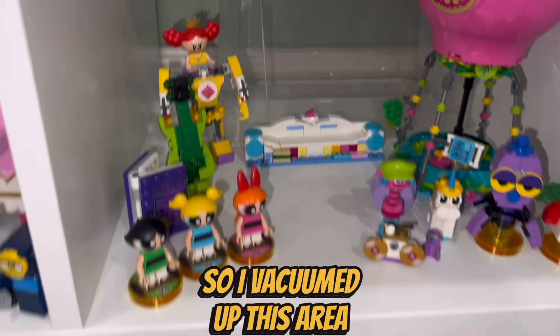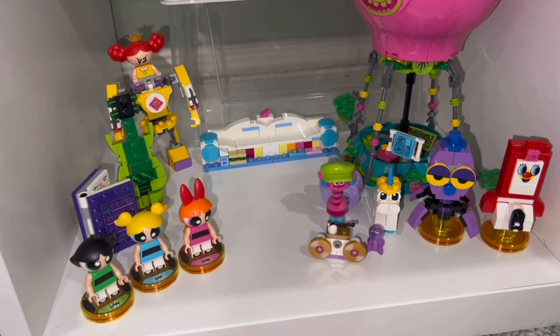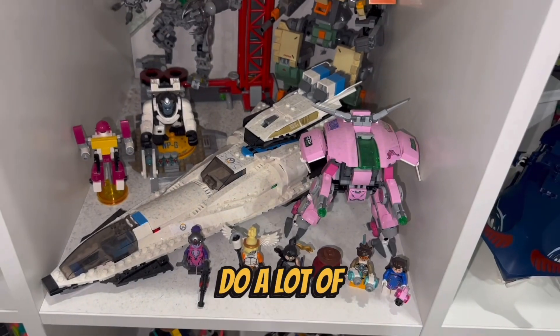So I vacuumed up this area and it's night and day. There's a lot of dusting I need to do — for example, look at this. So I'm gonna do a lot of vacuuming.